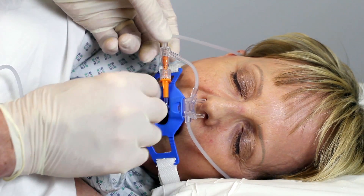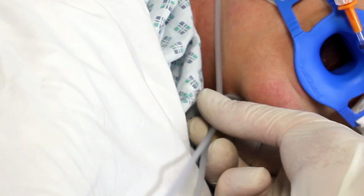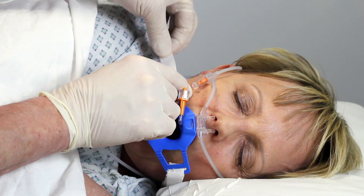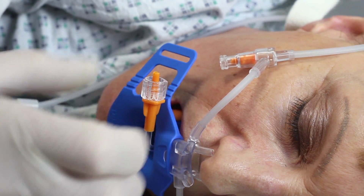Post procedure: when the endoscopy procedure is completed, detach the orange luer from the three-way connector. Loosen the collar of the nasal cannula tubing, sliding it away from the patient's chin. Remove the head strap by unfastening the Velcro ends and pulling them through the slits on the wings of the bite block.